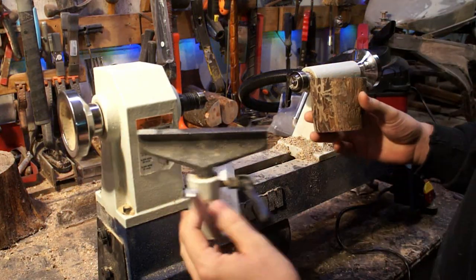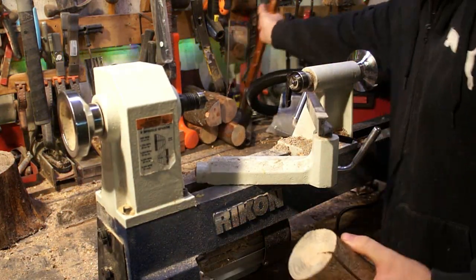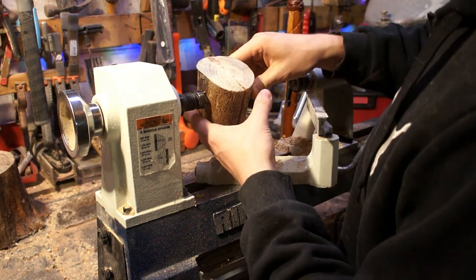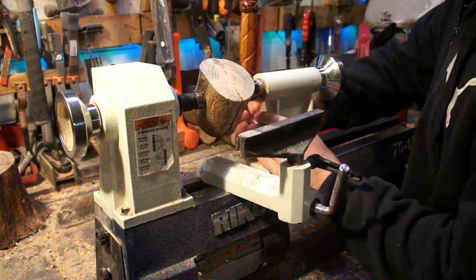Hey everybody, it's Tyler Tapper, and guess who got a new lathe for Christmas? That's right, it's me. So that means you guys are going to get to watch along as I ham-fistedly learn how to use this thing.